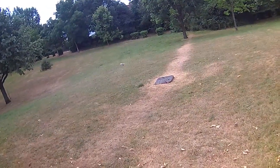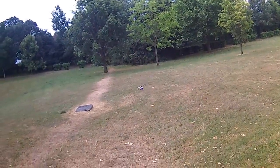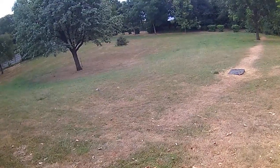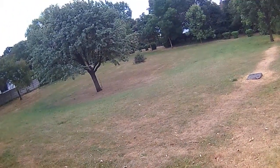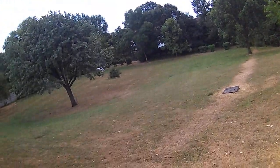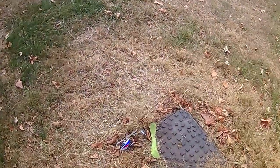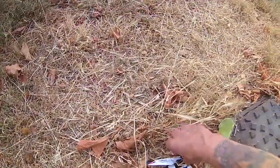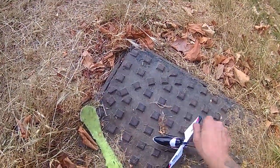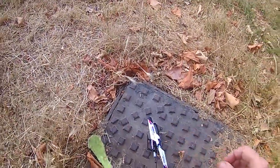Oh, it's running out of power. I'm full throttle here. Let's see if I can land it — I bet I can't. I'm running out of power. Definitely better than I was yesterday. Nearly. Is that light blinking yet? No — it's definitely out of power though.